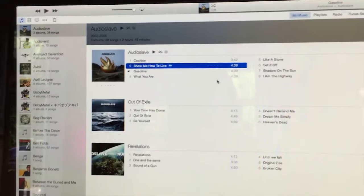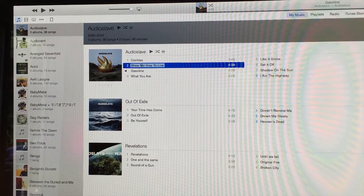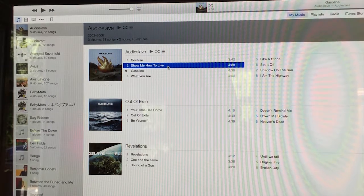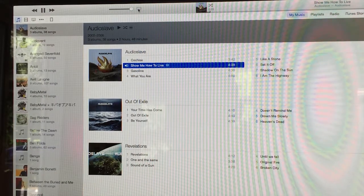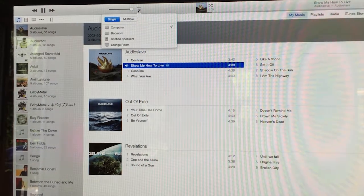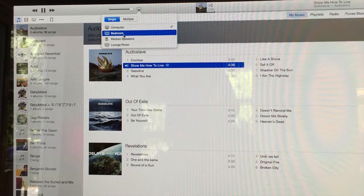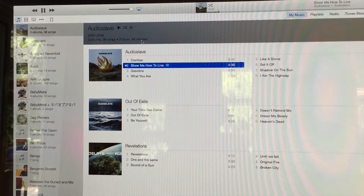Let me get a bit closer so you can see what I'm doing. I was listening to Audioslave. Let me turn down the volume - you could probably hear it very quietly in the background. If I drop down here I have my computer, my bedroom Apple TV, kitchen speakers, and lounge room Apple TV.